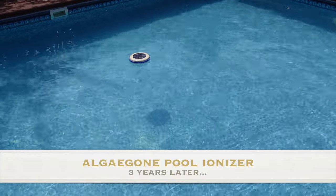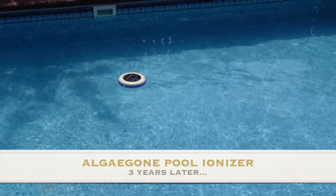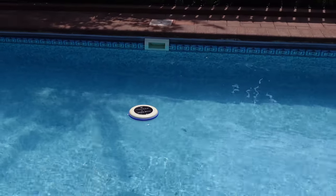Hello, it's Helder here, and today I'm going to be talking to you a little bit more about this pool ionizer that I've been using for the last three years. If you haven't seen my initial reviews on the pool ionizer by Algegon, definitely take a look — you'll see it linked up in the top right.